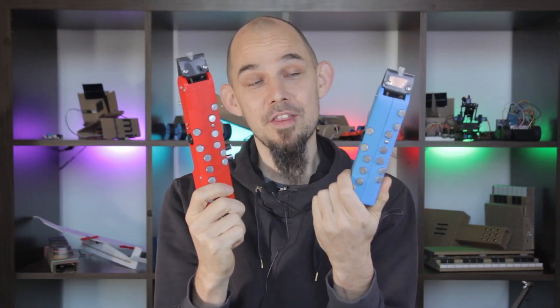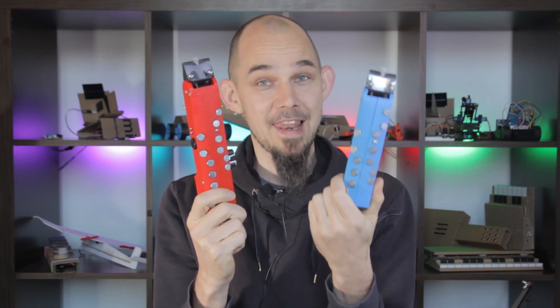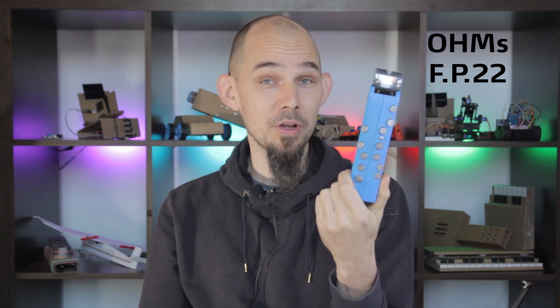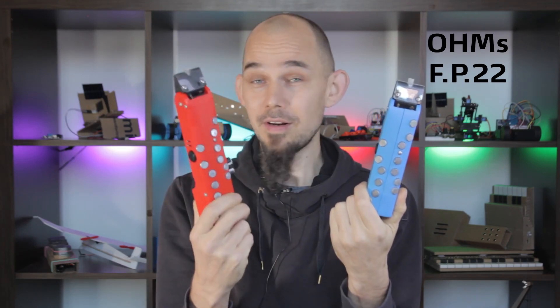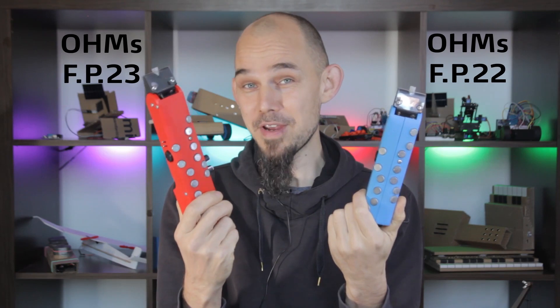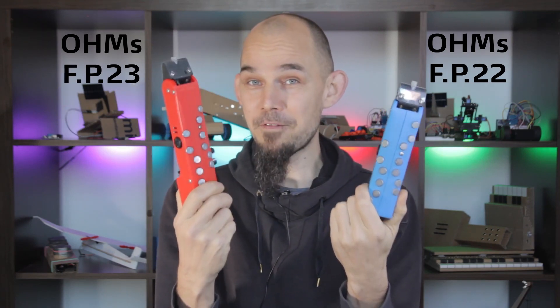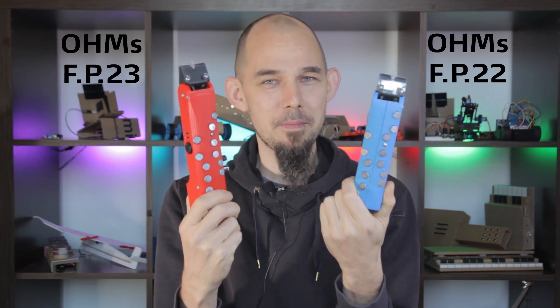This prototype is a direct descendant of this other one which I presented here in the channel last year. I've kind of lost count, but I think this one might be functional prototype number 22, and it was the first one to feature on-board synths and audio. So this new one, let's call it FP23. It solves some of the problems of the previous one and adds more features. Let's do a quick comparison between them.